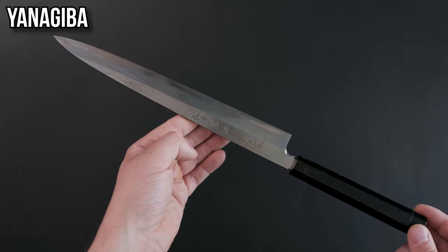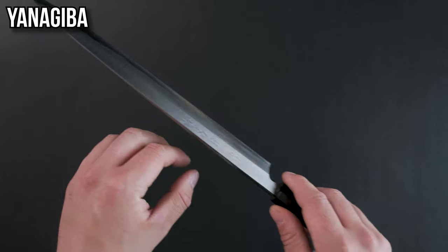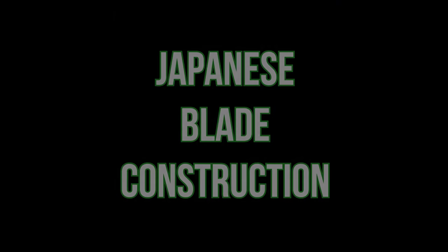The yanagiba. This knife is for slicing as well but generally reserved just for slicing raw fish. Its long slender blade means that you can make long drawing strokes and get those perfect slices every time. You'll see these used a lot for sashimi in sushi restaurants.